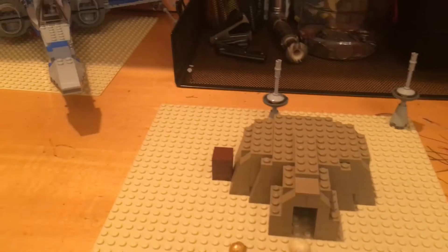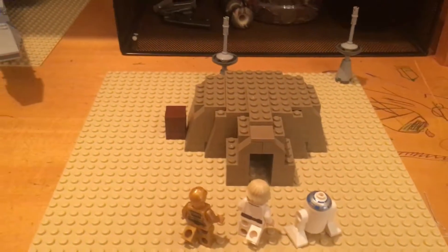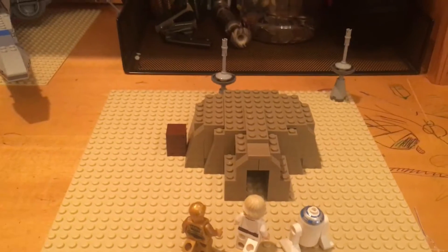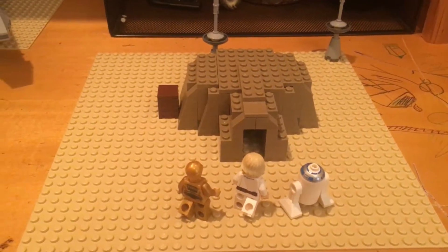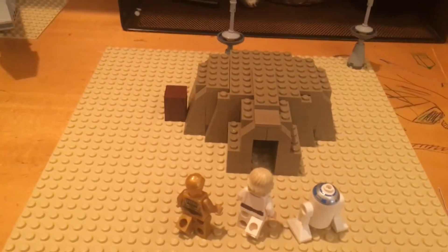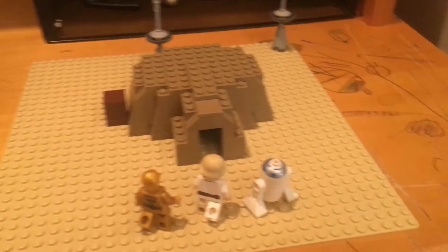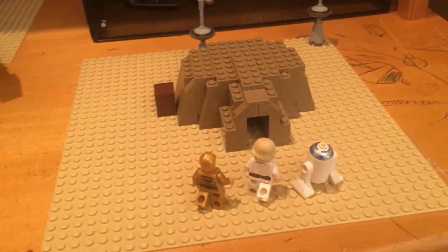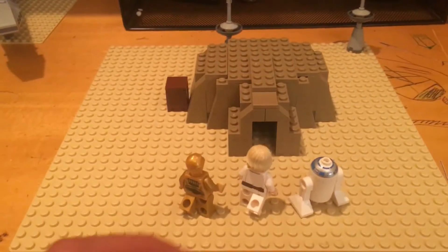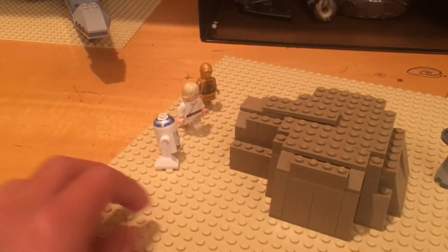I watched A New Hope last week, and I was just inspired to build the Moisture Farm, knowing that there's no sets for it, and it was a cool MOC and it was fun to make. I built it with all the pieces from the Battle on Takodana from The Force Awakens — I just took it apart and built this, and this is what I got.